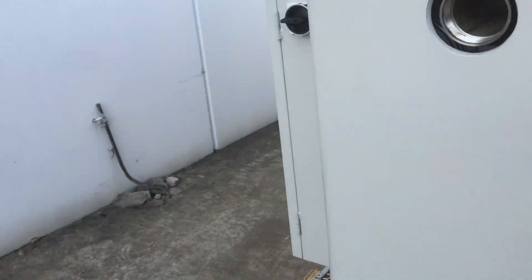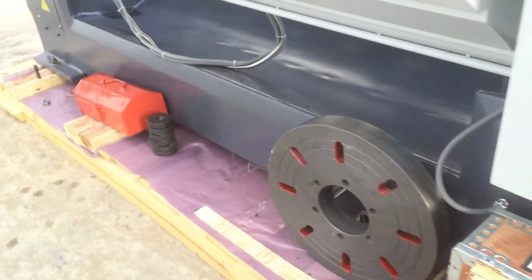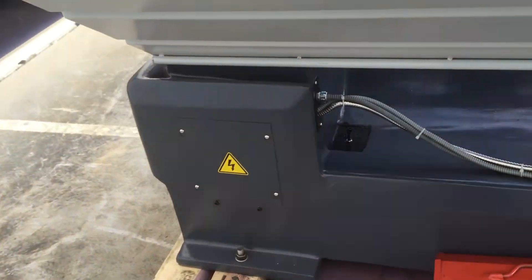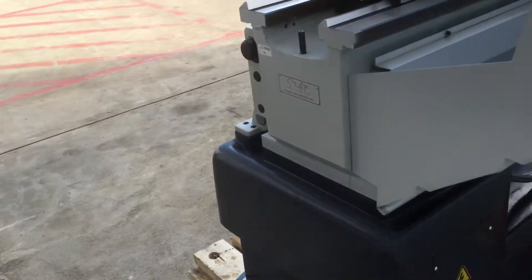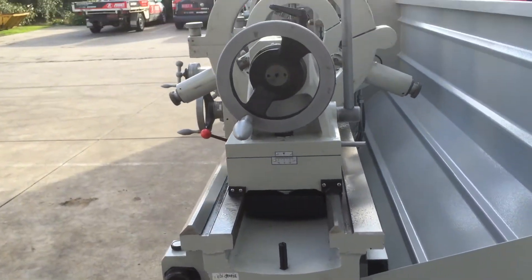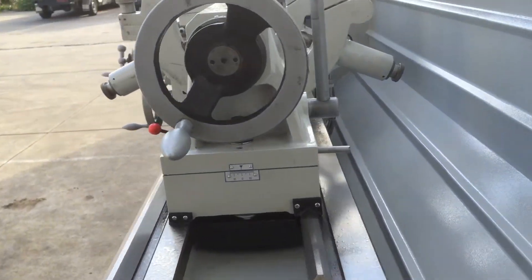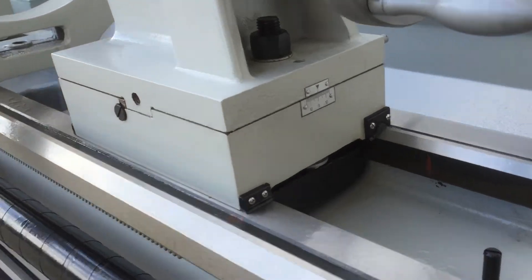Going around the machine: four jaw chuck, face plates, levelling pads, and very easy access to remove your scrap and swarf. And going around the side — as mentioned, we've got a tailstock with round and hardened bed ways. The tailstock can also be offset, as you can see there.